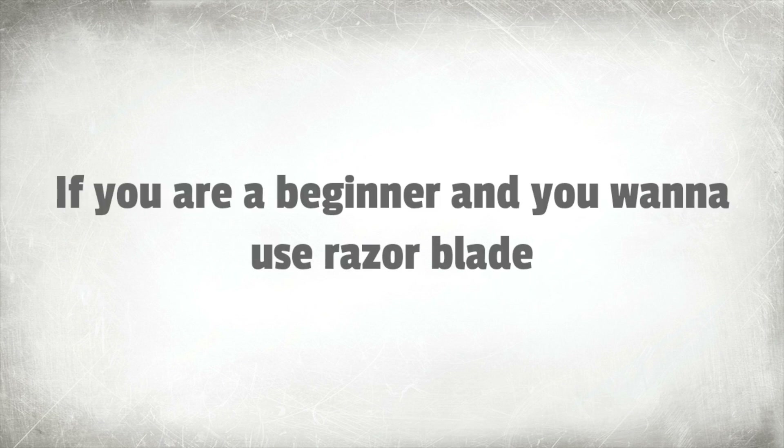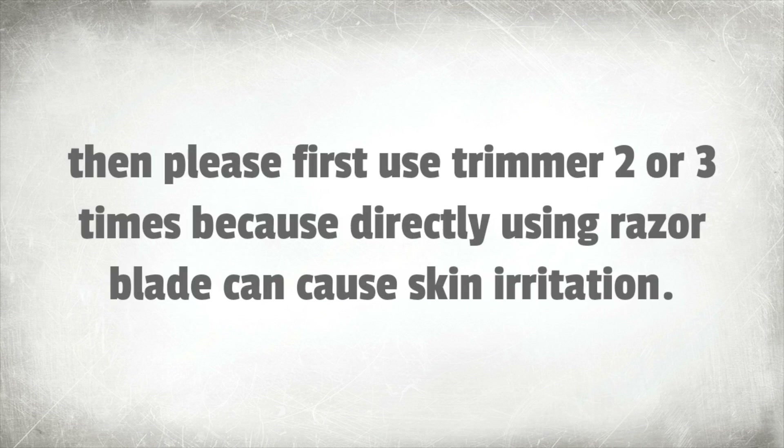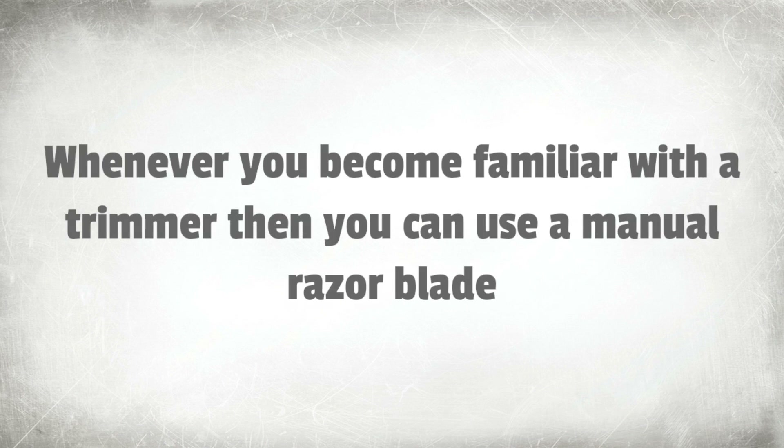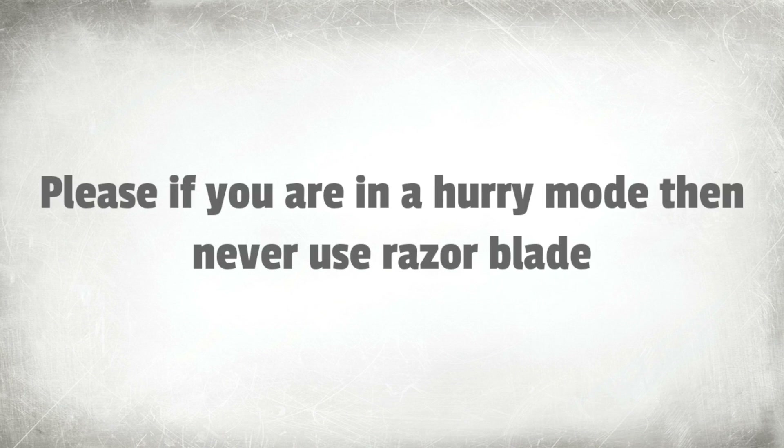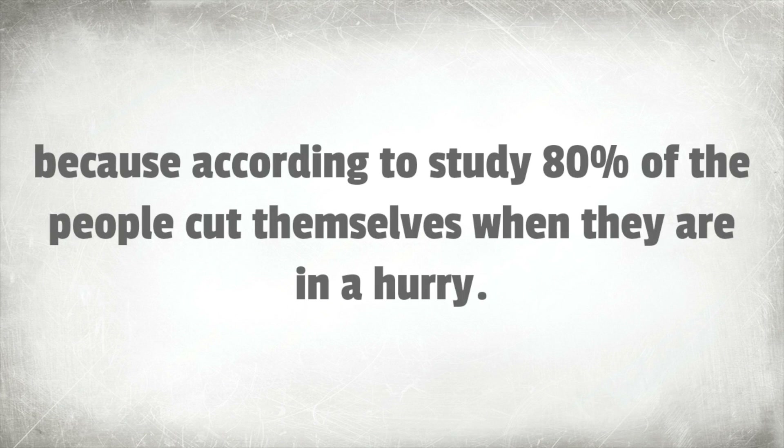Caution! If you are a beginner and you want to use a razor blade, please first use a trimmer 2 or 3 times, because directly using a razor blade can cause skin irritation. Whenever you become familiar with a trimmer, then you can use a manual razor blade. But still, use the blade softly or you will cut yourself, especially on the balls and butt area. If you are in a hurry, never use a razor blade, because according to studies, 80% of people cut themselves when they are in a hurry.